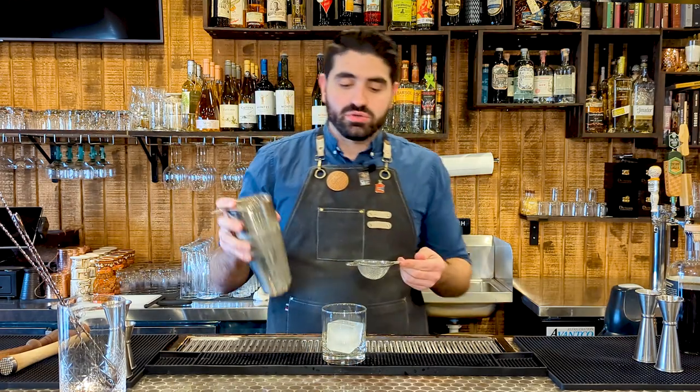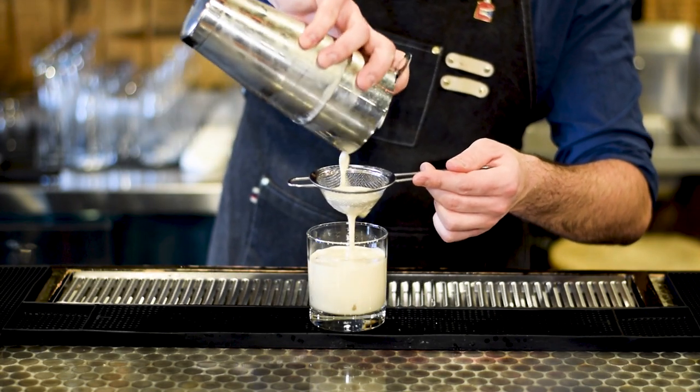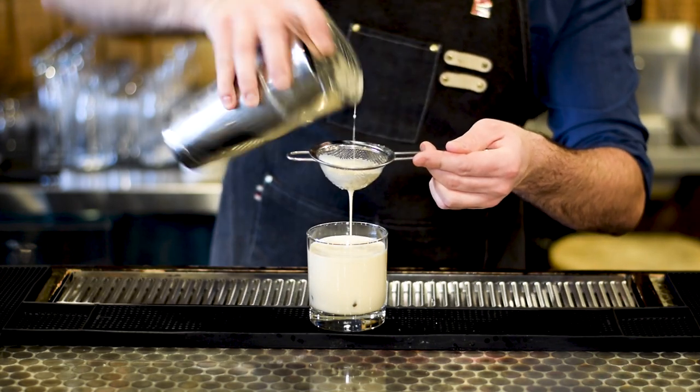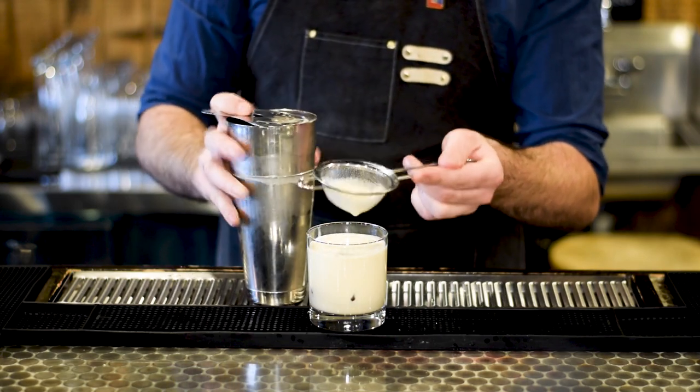Grab a big cube, put that right in there. We're going to pop this open and double strain. You might be asking why are you double straining this cocktail? Well, you should probably double strain every cocktail. When you shake up a cocktail in a shaking tin, the ice breaks up and you're left with a lot of little ice shards that end up over-diluting the cocktail. The reason we use a large cube is because it has less surface area, so it melts slower, and you end up with a consistent cocktail that isn't watered down.